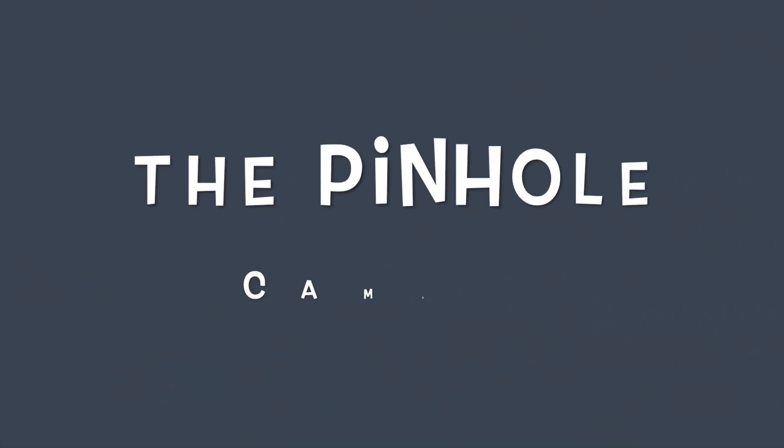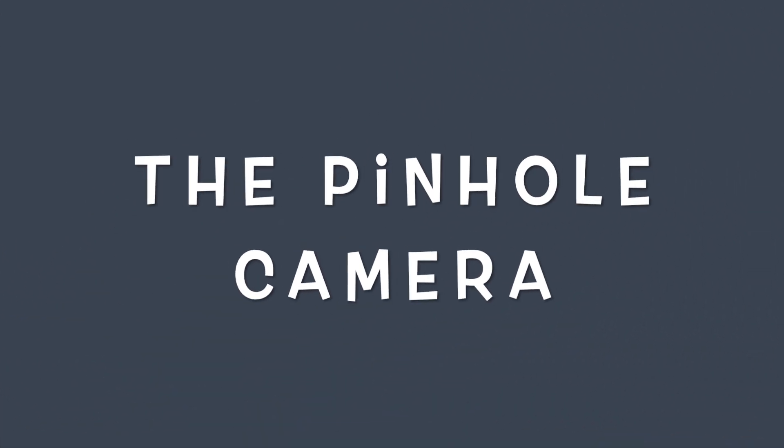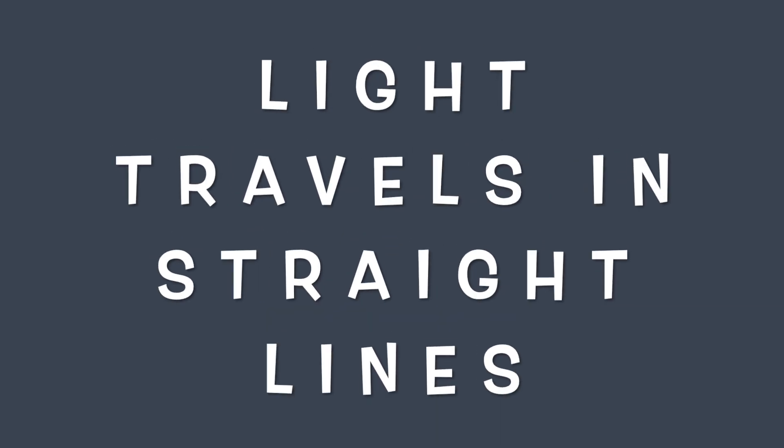Welcome to the pinhole camera. You already know that light travels in straight lines. We are going to use a pinhole camera to better understand this concept.